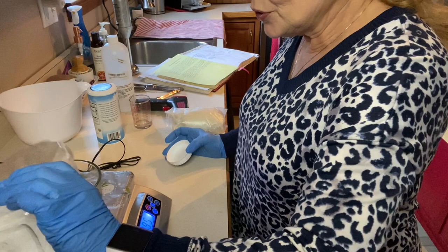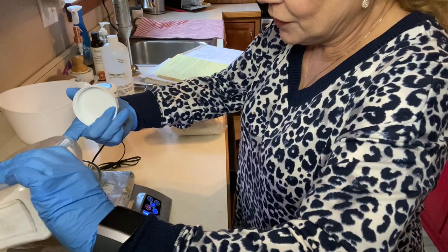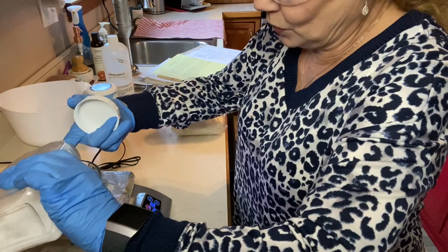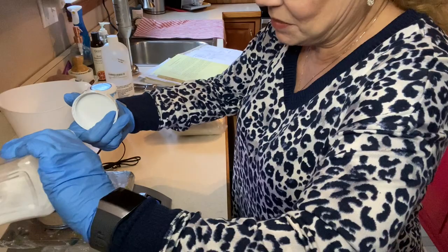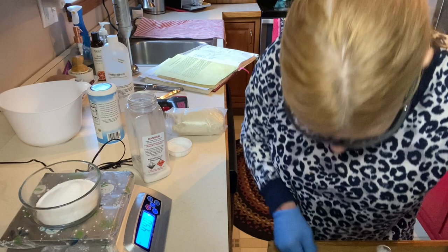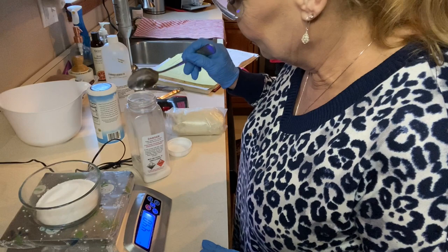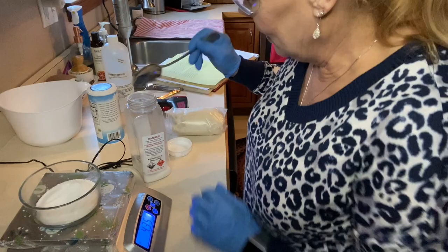You do need a digital scale. I'll put a link to mine in the description box below — I've been super pleased with it. I broke the door off and it still works fine, and when it finally doesn't, I'll purchase the exact same scale. If you go a little over on your measurement, just dip a little out and put it back in the container.